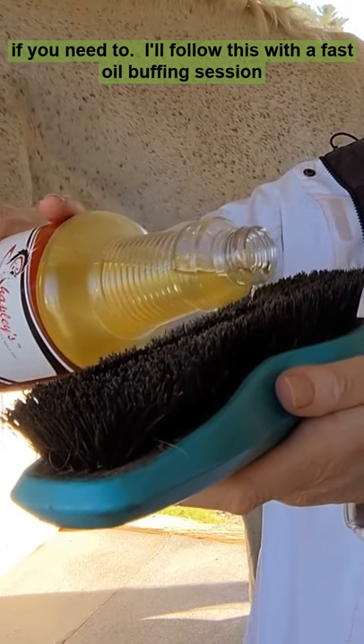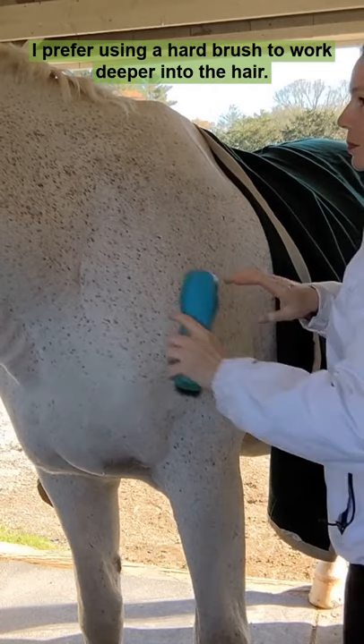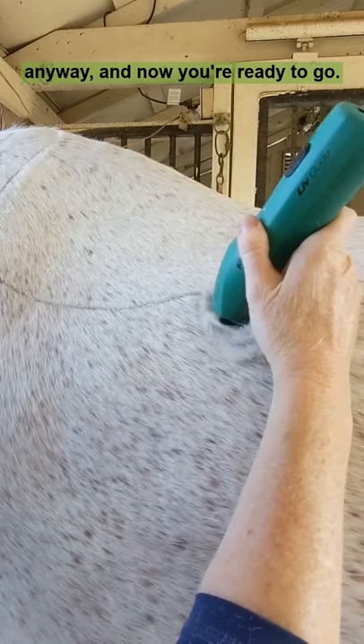I'll follow this with a fast oil buffing session, as sheens can be drying. I prefer using a hard brush to work deeper into the hair. It doesn't matter if it gets sloppy — most of it gets clipped away anyway. And now you're ready to go.